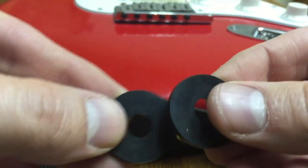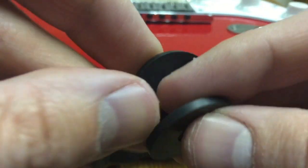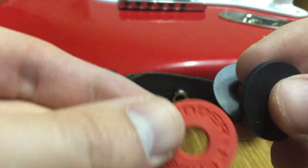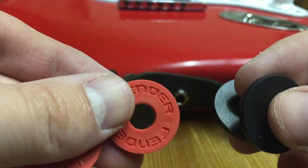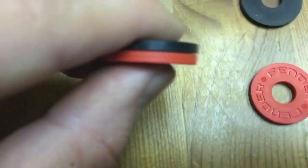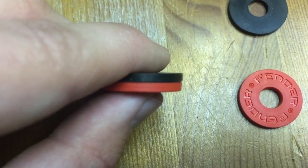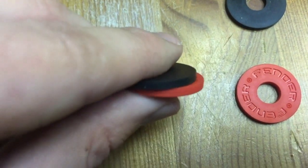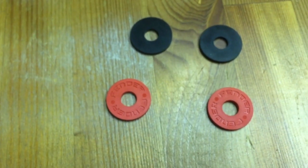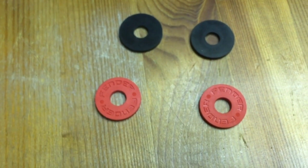And one more strap lock alternative — we have rubber washers. Now, you might be thinking at this point that this looks an awful lot like the Fender strap blocks, and it should, because they're exactly the same thing. The Fender washer might be a little bit thicker — maybe a little bit — but you could get the washers in any kind of thickness that you want. So if the Fender name means that much to you, you will spend $1 to $2 extra on about $0.40 worth of rubber.